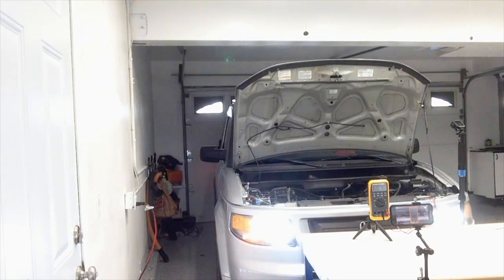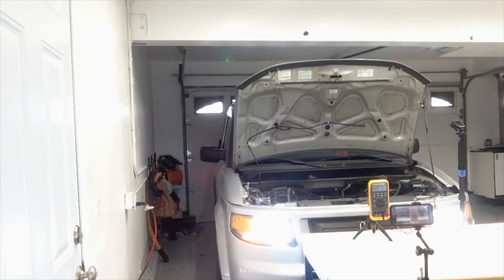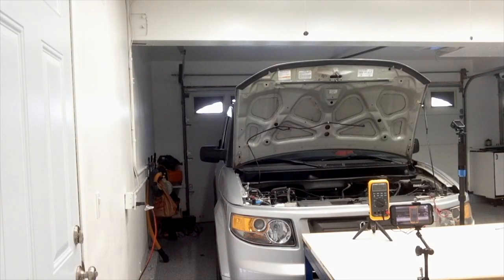The blower fan is on all the way, the lights are on. I'm going to rev it to about 1500–2000 RPMs, putting the alternator under a load, then I'll go ahead and shut everything down.